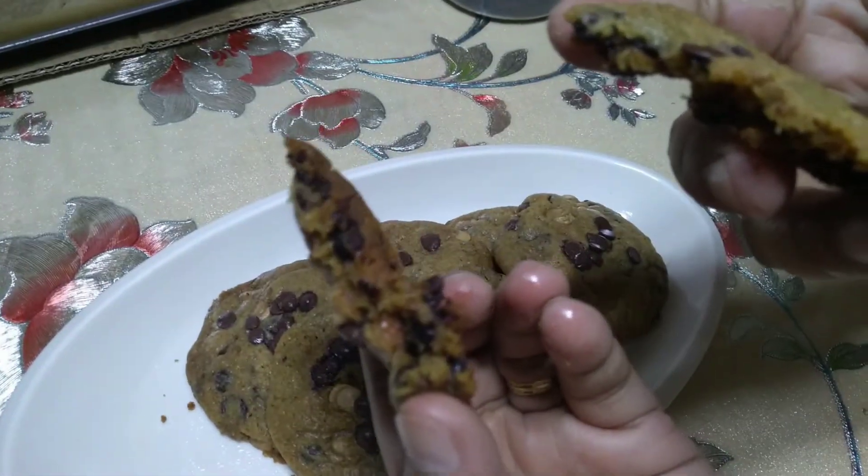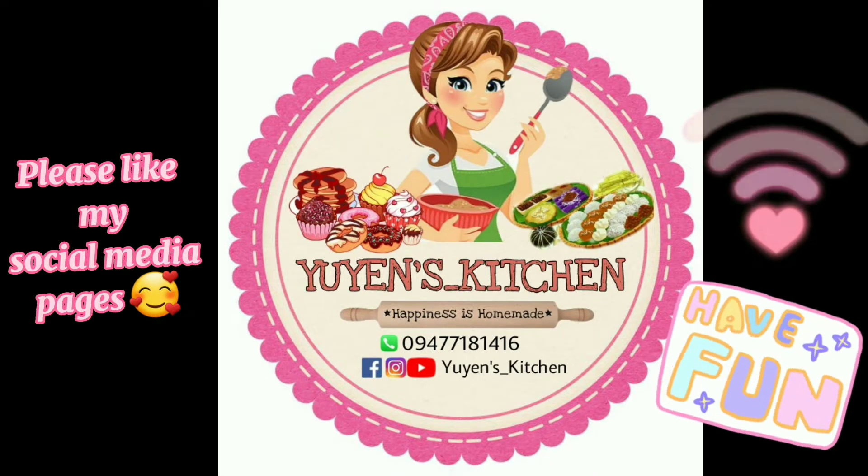I hope you liked this video. Thanks for watching! Please like Yuyuan's Kitchen on Facebook, follow on Instagram, and like, share, comment, and subscribe dito sa YouTube. Pa-hit na din ang notification para updated kayo sa lahat ng bagong videos. I'll be sharing more quick and easy recipes for working moms like me. Thanks!